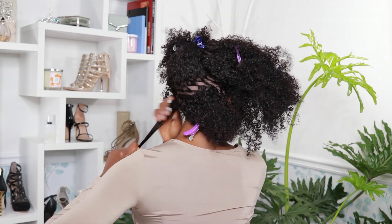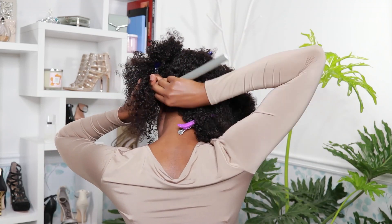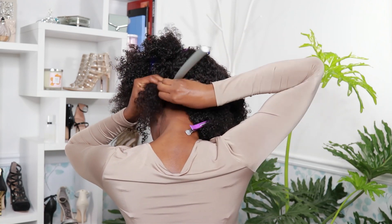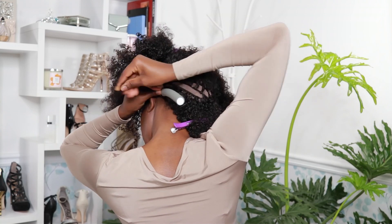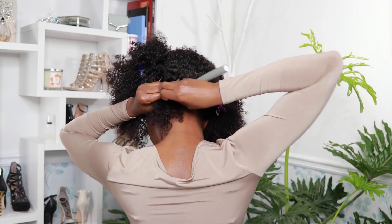My first section is going to be as thick as the roller. I apply some mousse to wet it and reactivate the products already in there. I'm stretching the section out and wrapping it around the flexi rod — the wrap has to be tight, like a bantu knot, because I need room for the next section, and the next section, and the section after that, all the way until the end.